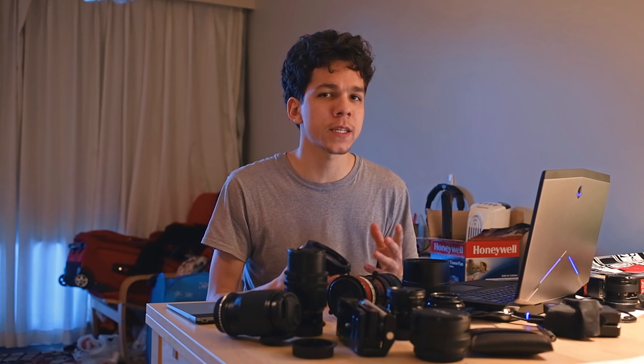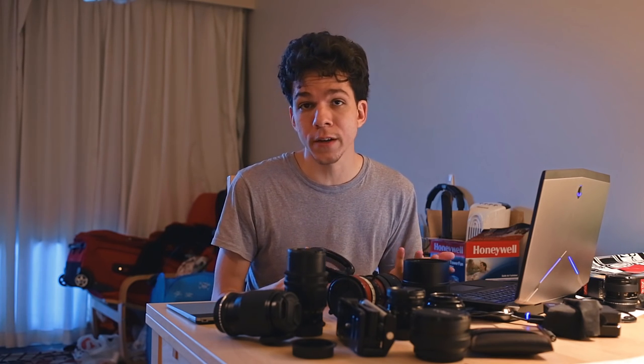Next week's video is about achromatic diopters, so subscribe now to get it as soon as it comes out. This is one of the videos I've wanted to do for a very long time, since lots of people ask about SLR Magic achromats but there are no decent or technical answers out there. Hopefully this will clear things up.